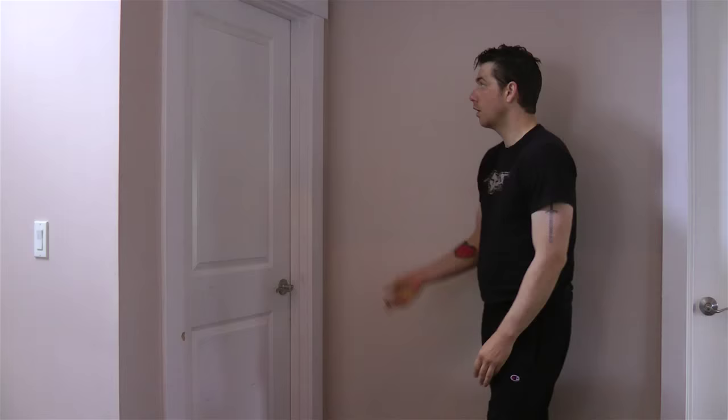This is my instructional video for how to use this device for back pain. I am not a doctor, physical therapist, or any other kind of medical professional qualified to give you medical advice. I am a guy who hurt his back when he was 15 years old, lived 15 years in chronic pain in a very unpleasant way, and when I was 30 I found this thing and it's helped me a lot.